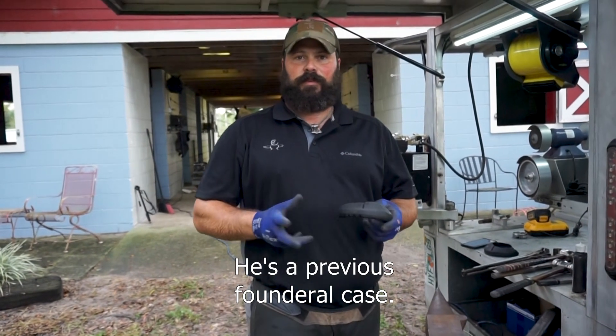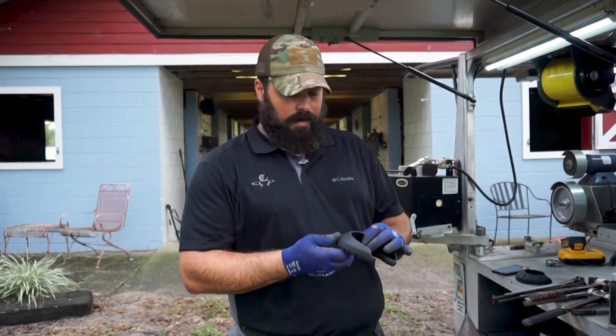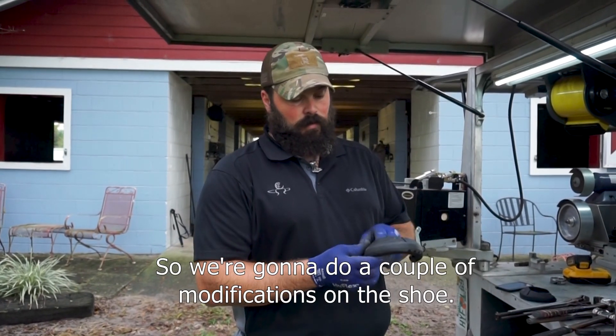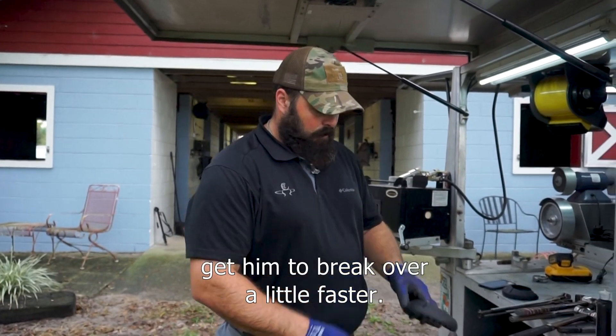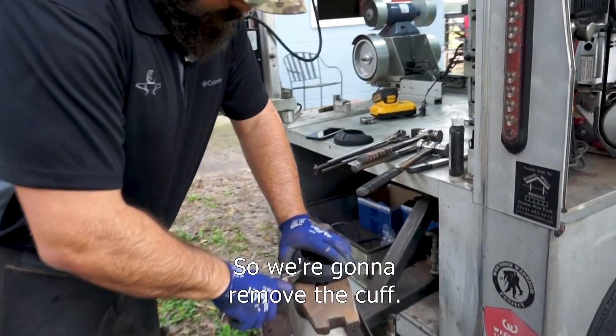Slim is a previous founder case, so he's chronically foundered. What we need to do is improve the breakover, so we're going to do a couple of modifications on the shoe to get him to break over a little faster and take the stress off of the deep flexor.